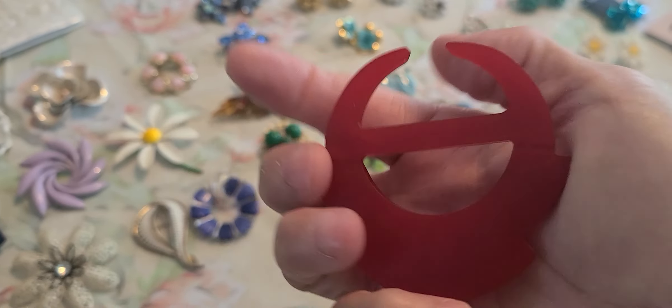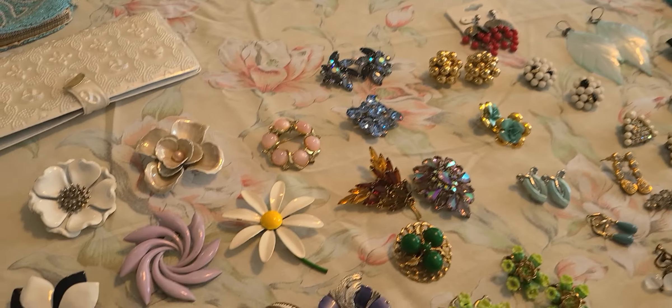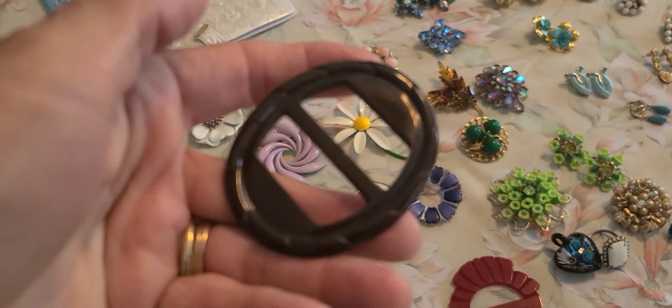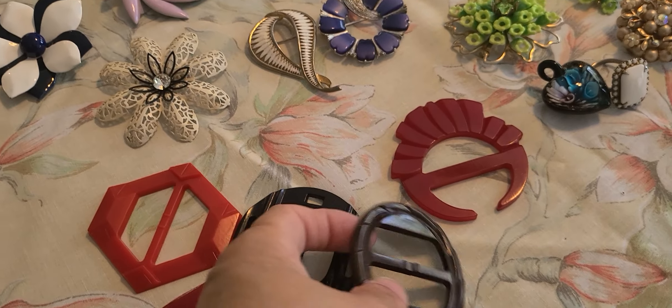There's carving on it. This one I'm thinking I'll put a little pin on the back and make it a brooch. And this brown carved one also turned out to be Bakelite. I'll probably use that on my scarves.